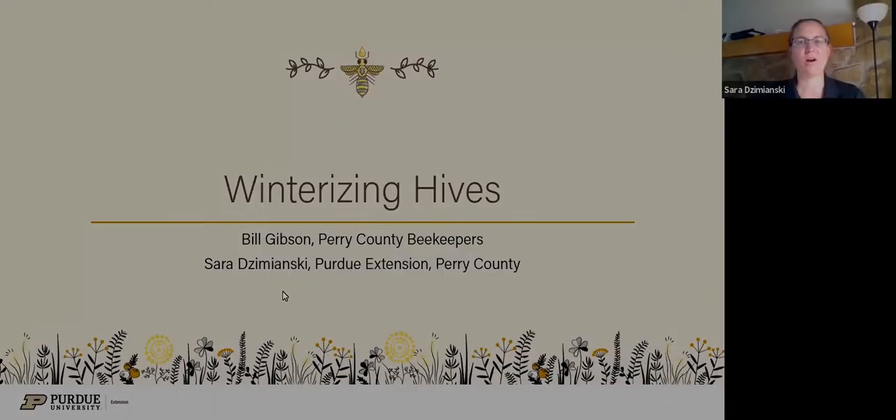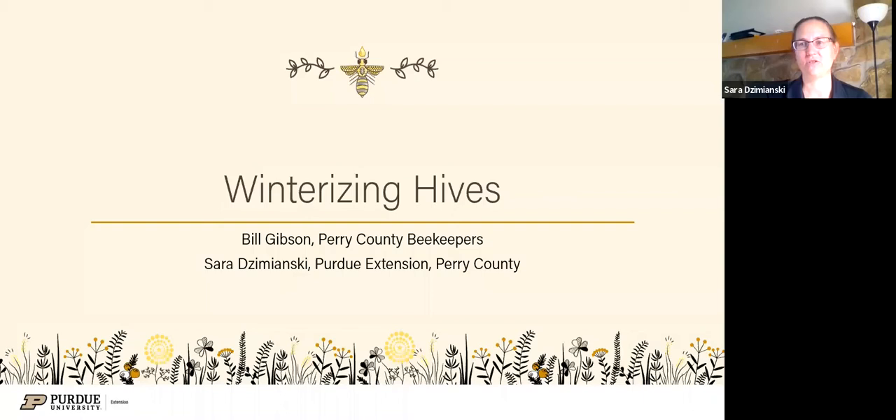Welcome to our webinar today on winterizing hives. My name is Sarah Jemanski. I'm the Extension Educator here in Perry County, Indiana, down by the Ohio River. In addition to being an Extension Educator, I am also a beekeeper of a few years. Today I had help in my presentation with Bill Gibson with Perry County Beekeepers.